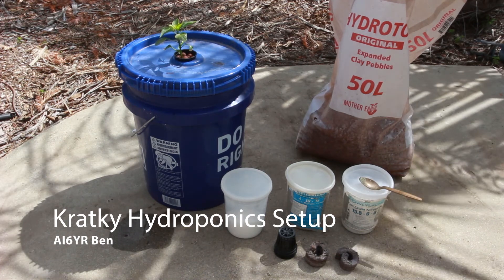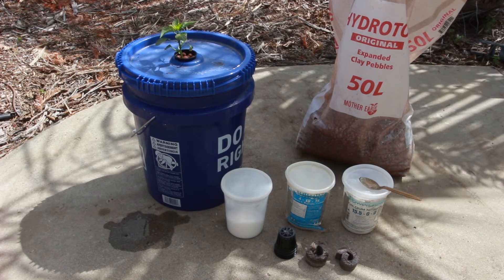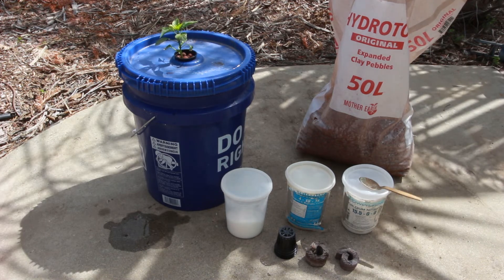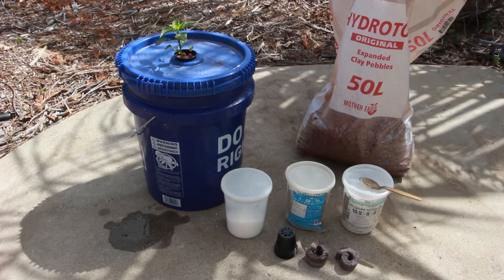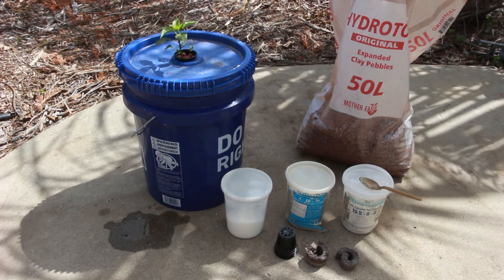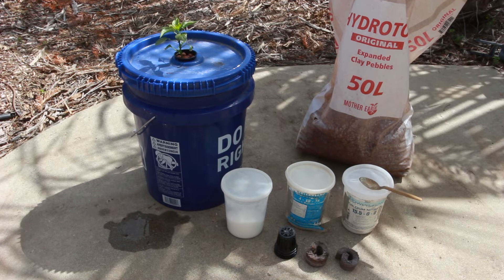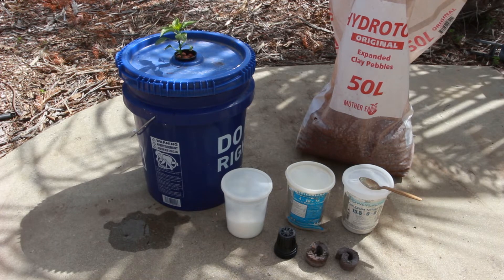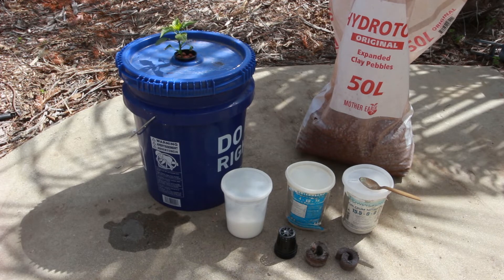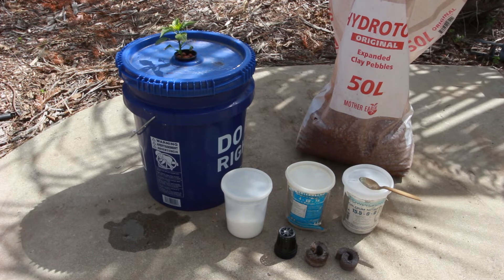Good morning, this is Ben AI6YR. I wanted to put together a short video on hydroponics. I use hydroponics for growing tomatoes, peppers, and other vegetables in the backyard. I started doing it just last year because I had gophers come up and eat all my plants, so I decided to see how it would work growing out of the ground where it was somewhat gopher-proof. Here is a hydroponic setup and I'll explain a little bit about what I've got here.